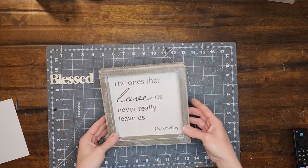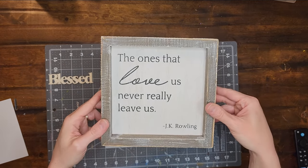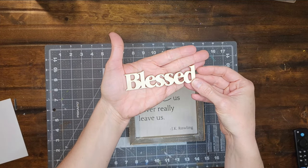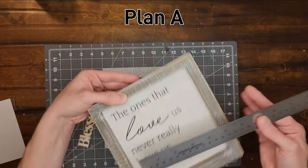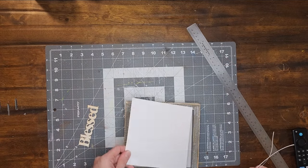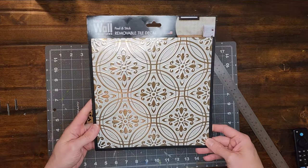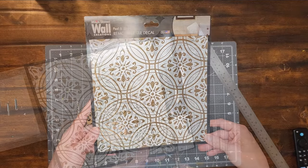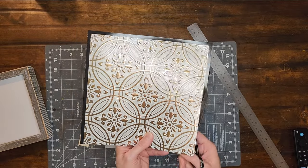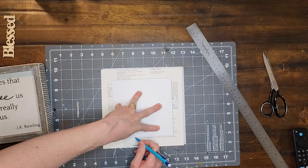For project number four I will be using this small sign that I found at Goodwill and this blessed word wood cutout that I got in a pack from Dollar Tree. My original plan was to use a sticker tile from Dollar Tree to cover the sign area. I measured the sign and cut a template out of white cardstock, then put the template on the back of the sticker tile, traced it, and cut it out. Then I peeled the backing off of the sticker and stuck it down to the sign.